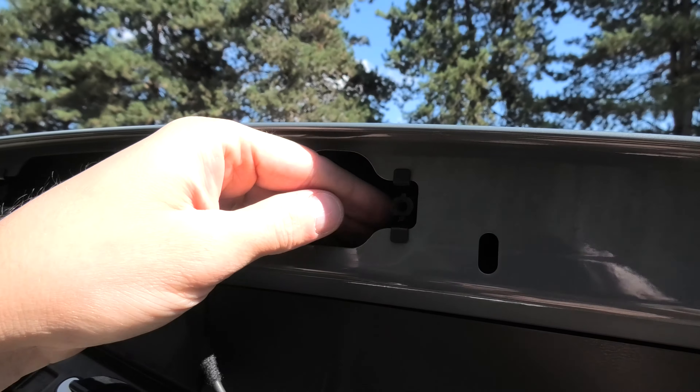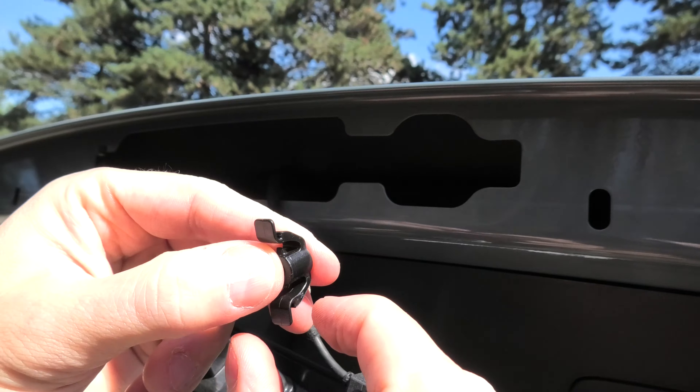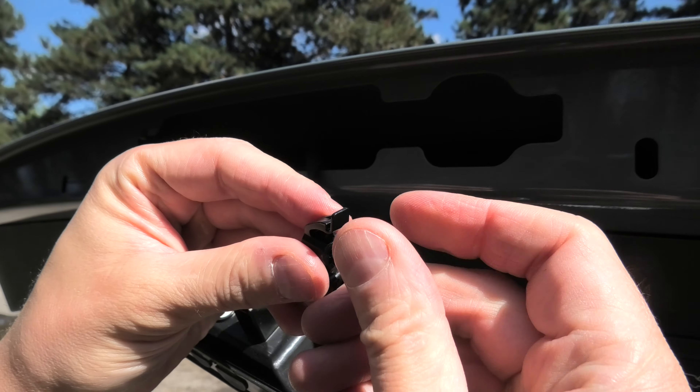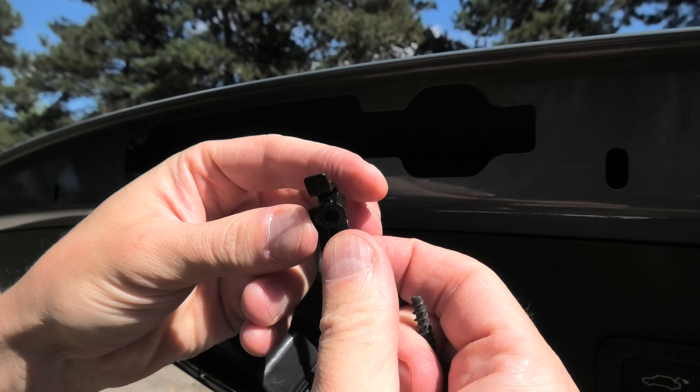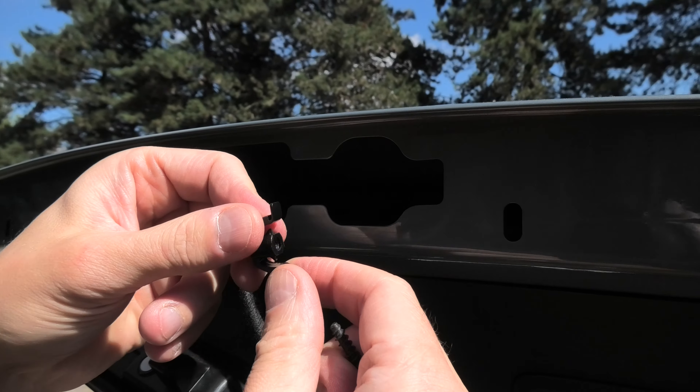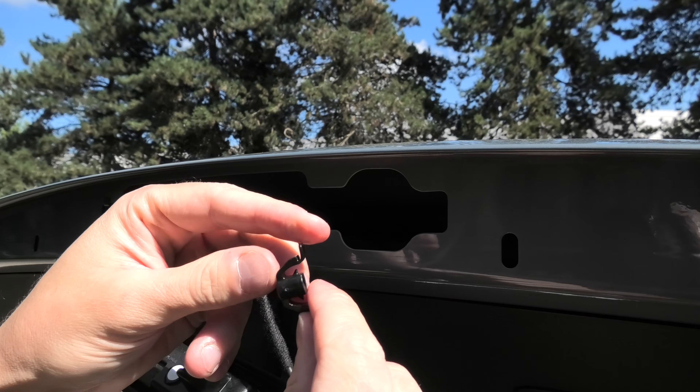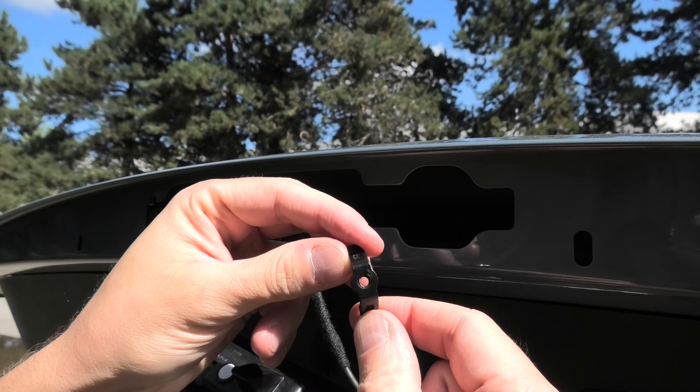When you remove these screws you have to be very careful, because as you can see, these plastic nuts that hold the screw inside can be detached from the body of the vehicle and they can easily fall inside and get lost. So keep this in mind when you remove the screws.